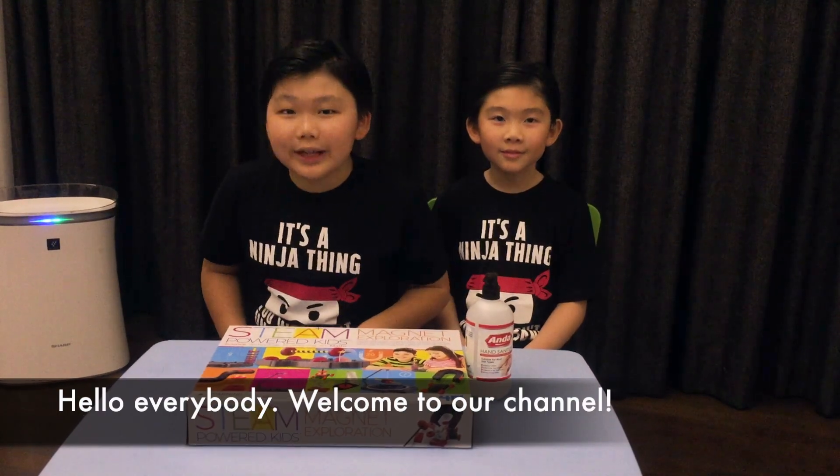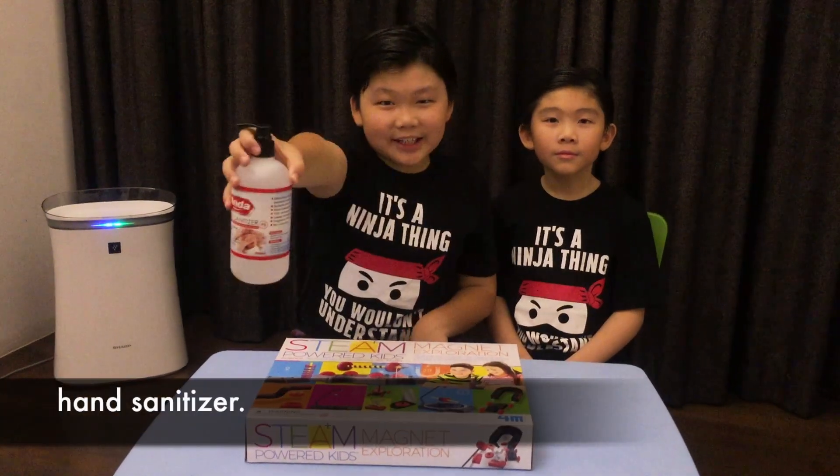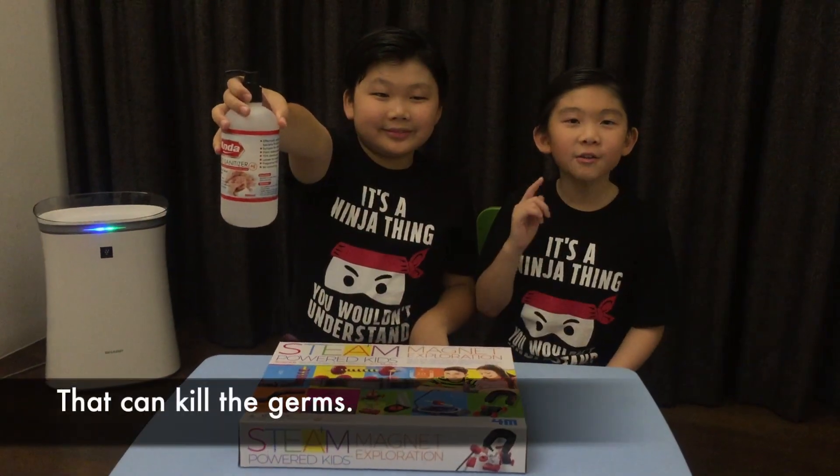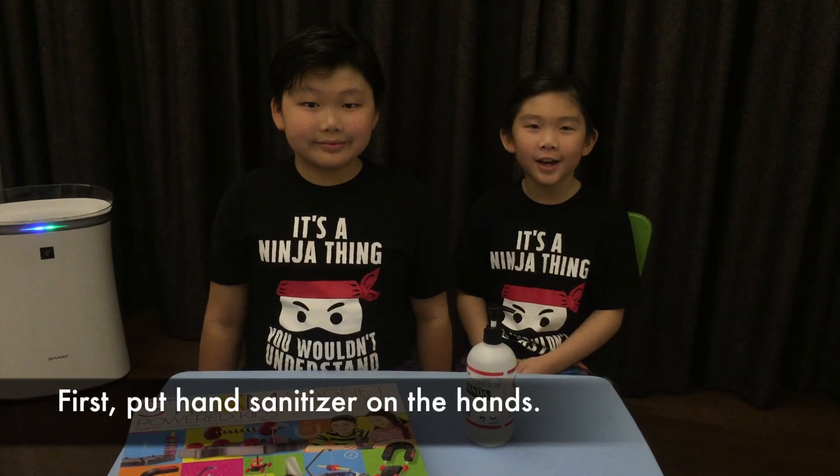Hey everybody, welcome to our channel! This is the eighth day of the Restrictive Movement Order in Malaysia. Today we're going to teach you how to use hand sanitizer that can kill the germs. First, put hand sanitizer on the hands.